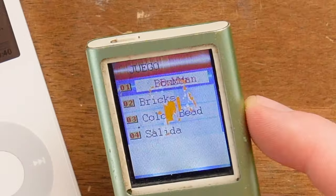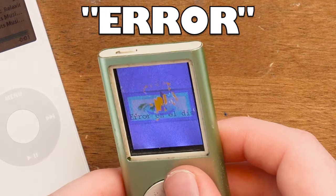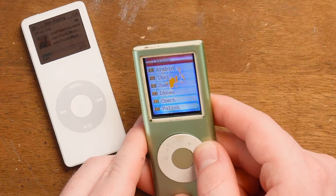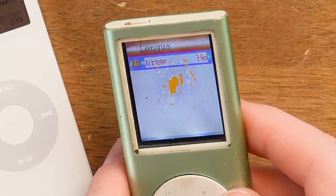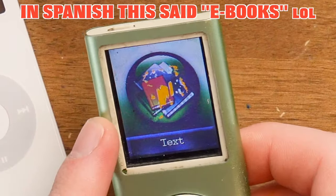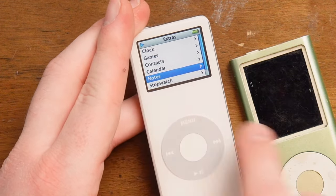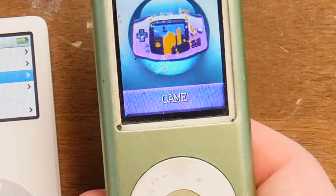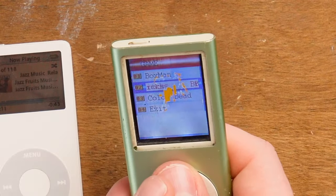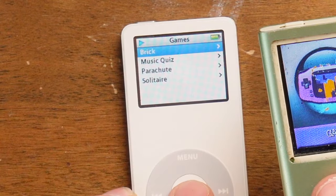Games - what games does this thing have on it? Boxman, Bricks, Color Bead, Salida. Let's play Boxman - the screen blocks half the game. What about Bricks - is this going to be a terrible version of the iPod's brick? iPods have games built in also, and there's brick right there. What do we got? Oh my gosh, it's Tetris! Imagine going for the world record Tetris on this thing - the controls. You have to find a different iPod to do this on. Color bead - I don't know what this thing is, I don't want to play that. I would rather play fake Tetris.